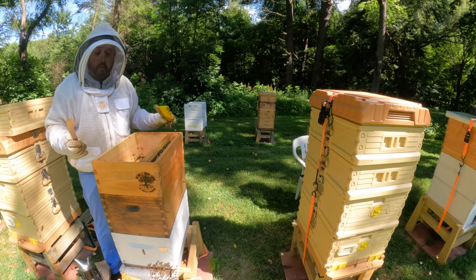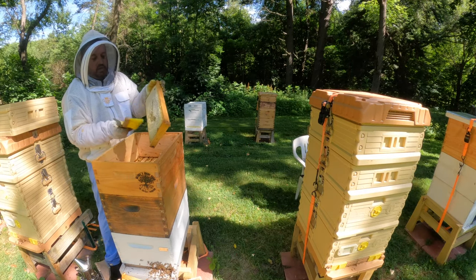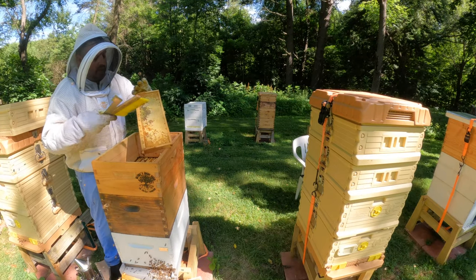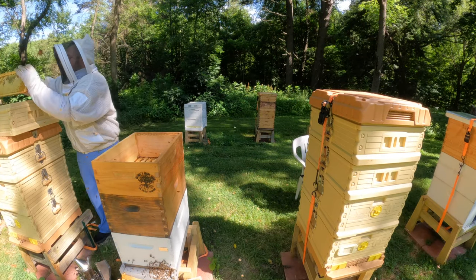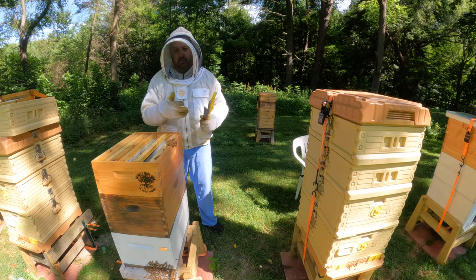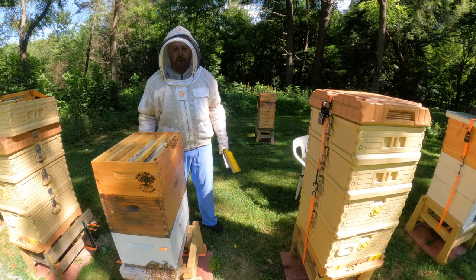What I'll probably do — that way there's at least one super — so if there's a little bit of a nectar flow, they can keep drawing out some frames. I will probably bring empties down here. I need to get two empty frames, get this hive back together, and then we'll move on up the line.